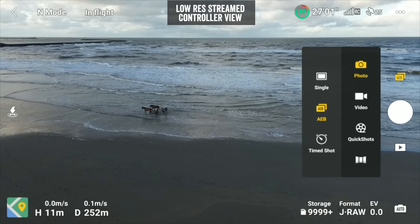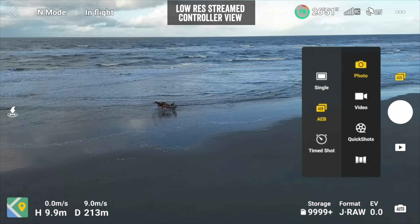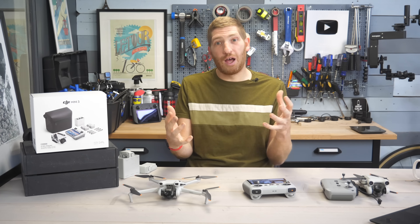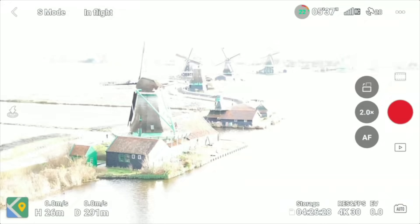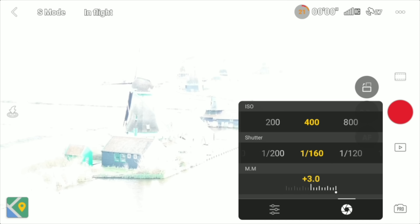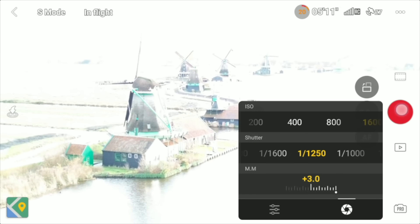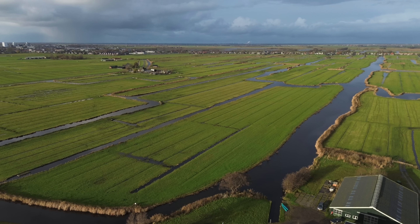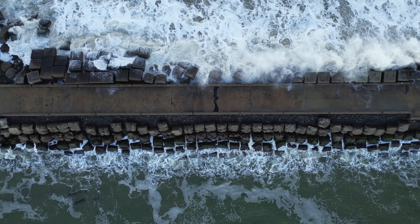Switching over to photo mode, you can take photos there. Just like choosing 4K resolution for video, make sure you select JPEG plus RAW if you want raw images — otherwise you'll just get JPEGs. At the bottom you can change from Auto to Pro mode, for both video and photo, which allows you to tweak white balance, shutter speed, ISO, f-stop, and more. The core difference from the Mini 3 Pro on the photo side is the lack of a 48-megapixel option — this tops out at 12 megapixels. Still, the results are great; these shots are all straight out of the drone in Auto mode.